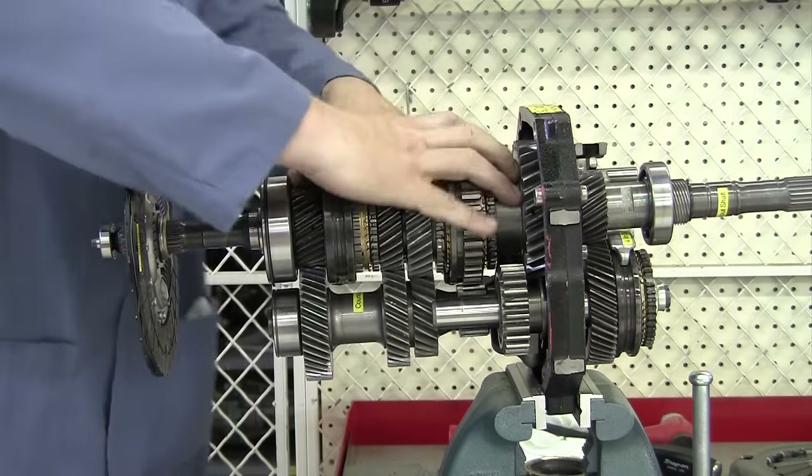On a six-speed transmission, some six-speeds have fifth gear as the direct drive, the 1 to 1 gear ratio. But because of fuel economy regulations, fifth gear on transmissions like this is overdrive, and then sixth gear is a double overdrive. So instead of the 0.8 to 1 gear ratio we have here in fifth gear, you might see 0.6 or even as low as 0.5 to 1 — like on a Viper or Corvette — made for really high vehicle speeds. It also gets you some pretty decent fuel economy.